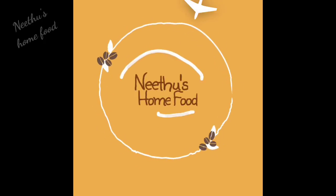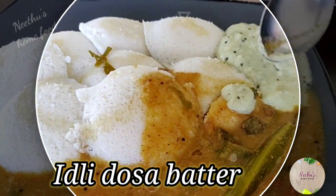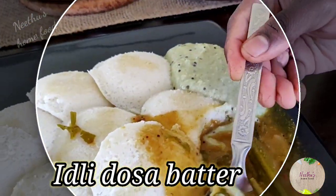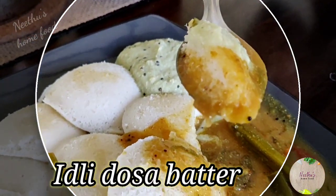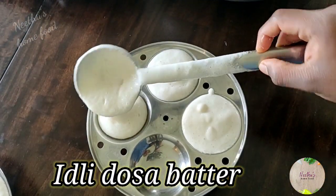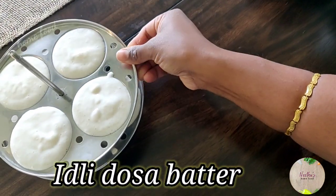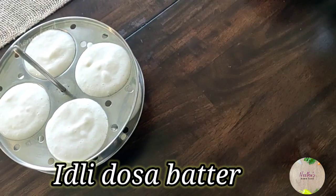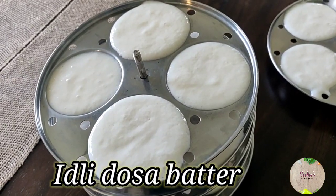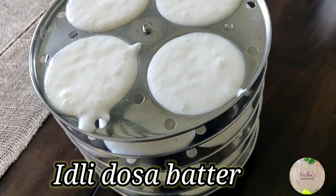Hello everyone, welcome to Neetu's home food making. Getting soft and crispy dosas is a very big challenge for all beginners — sometimes even many experts have a hard time getting it right. Today I'm going to show you the secret ingredient that helps you get soft idlis and crispy dosas. My kids love dosas that are crispy and idlis that are soft; if not, it's hard to make them eat.